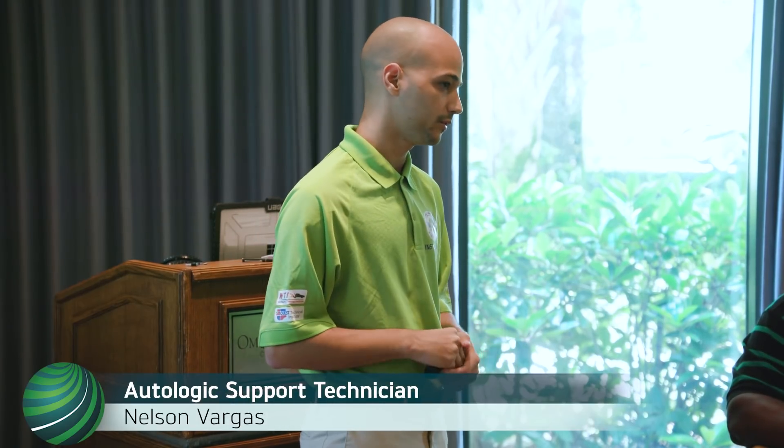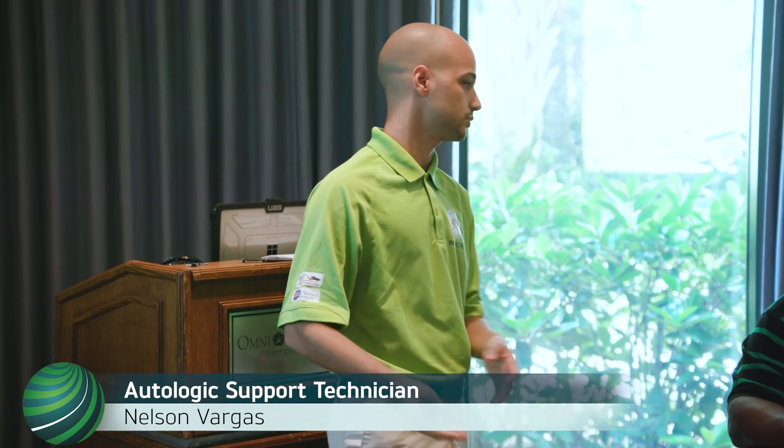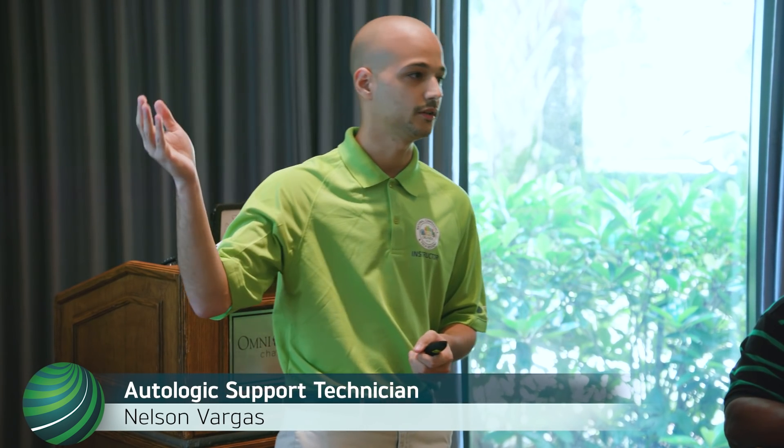Before you get started, make sure you have the proper equipment. There's a big misconception that the Autologic Assist Plus can do J2534 programming — that's not true. It did come with a J2534 device, but you have to have a separate laptop or PC to run the ISTA software. You can't run ISTA or ISTA P on the Autologic itself.